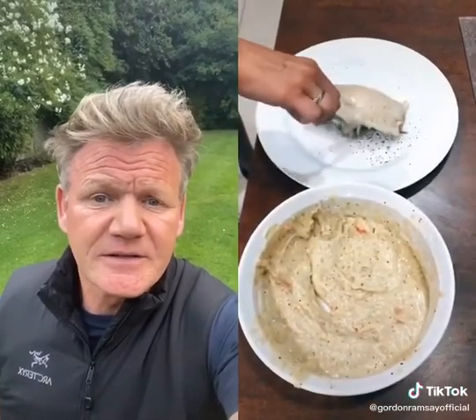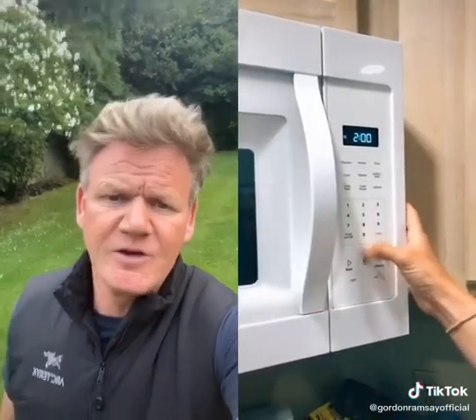You cannot be serious. Put your fish on your plate. There's nothing British about that. Put it in the microwave. In the microwave? Are you kidding me? Cook it for 20 minutes. Peel and cut your chips. Oh, you've lost the plot. And that is how you make British fish and chips. You've never been to Britain.